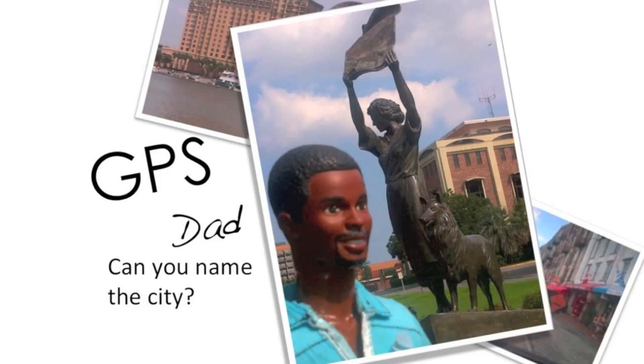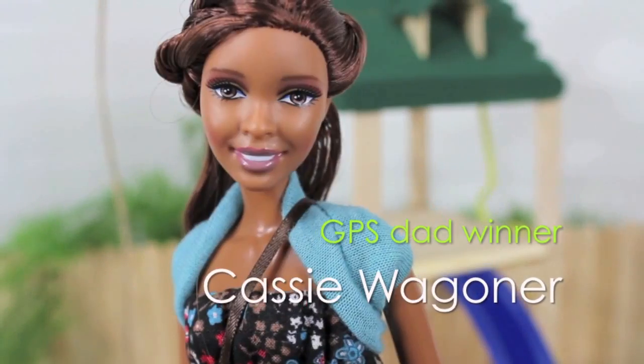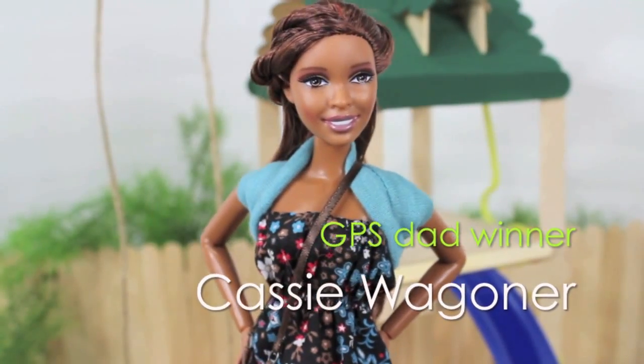We also have GPS Dad — can you name what city our dad is in? Facebook is also a great way to see what's coming next. See you in the next video.